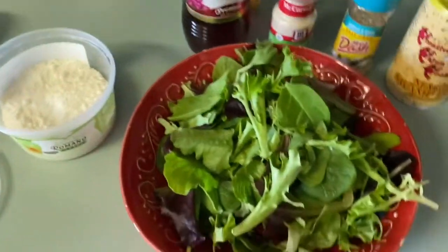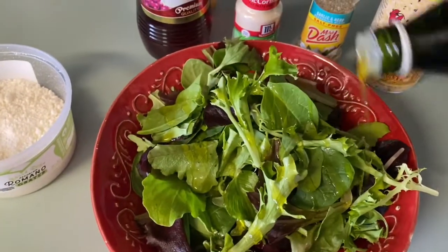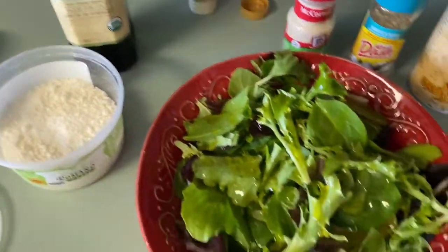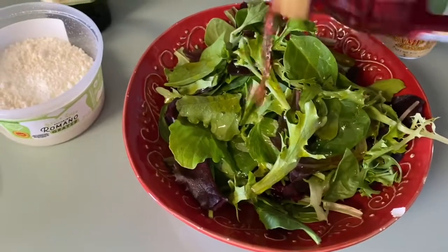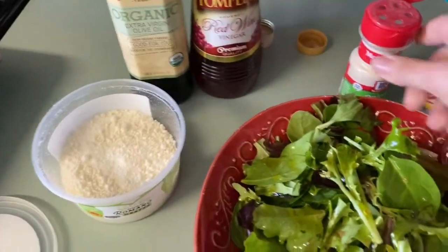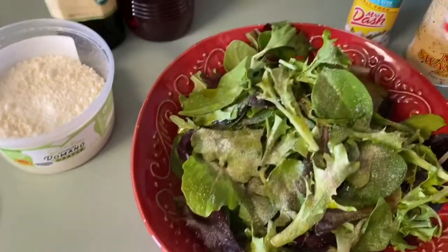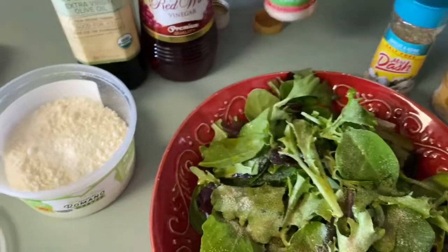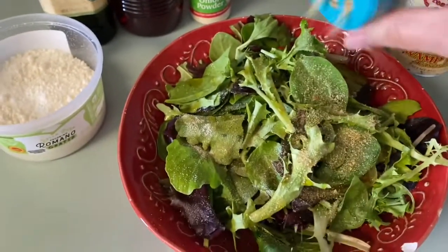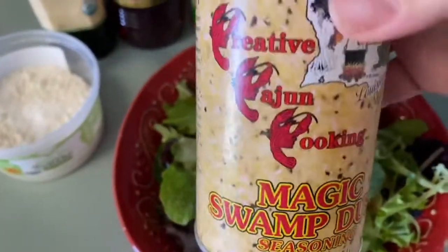All I do is drizzle some extra virgin olive oil just like that. And then I do a little sprinkle of red wine vinegar — most of the time, not every single time. Onion powder, just like that. This time I'm going to do some Mrs. Dash garlic and herb, and some of this swamp magic dust.